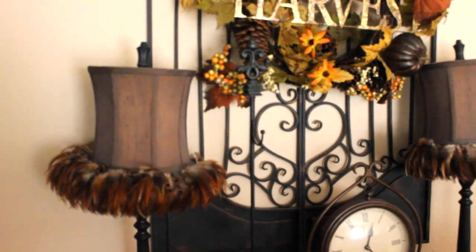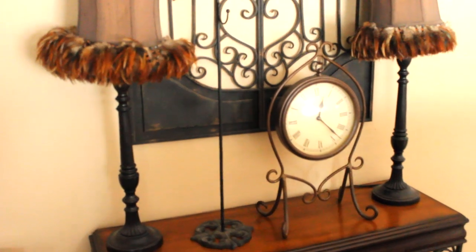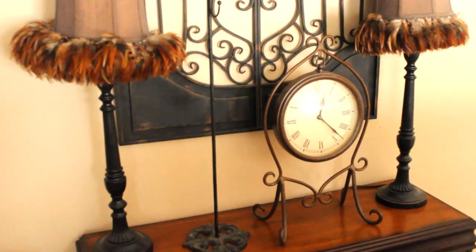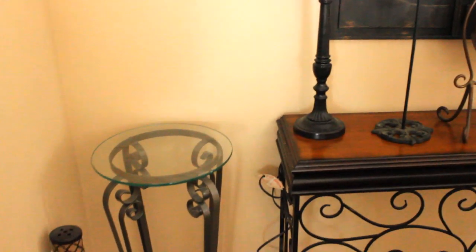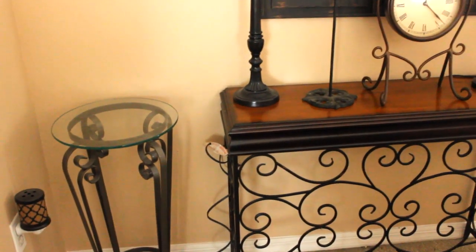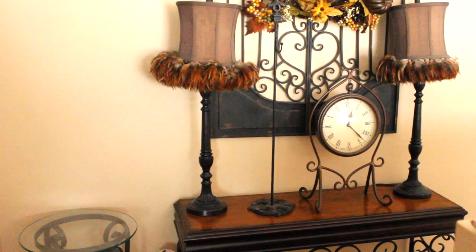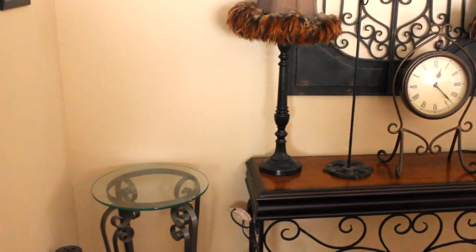Next I decided to add this wreath stand, this clock, and decided to bring back this stand here. I also need to go find an extension cord for my lamps, and I'm going to start working on some florals for this table and this stand.